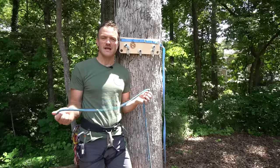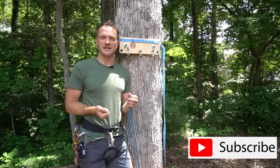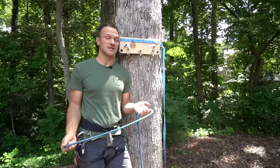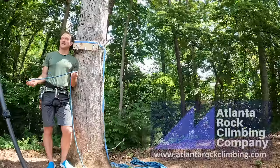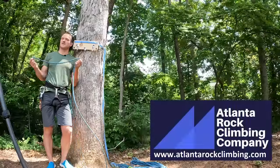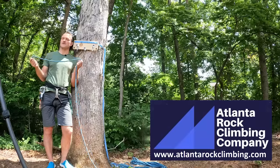If you have a well-dressed knot then you're going to be able to pull your clove up tight if you need to, you're going to clip better, you're going to have a better presentation with the people that you're with, you're going to instill more confidence, and if you fall on a well-dressed figure-of-eight knot it's not going to get so tight that you can't untie it. So let's go over that first — just to get a perfectly dressed figure-of-eight.